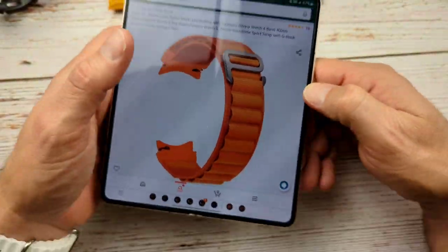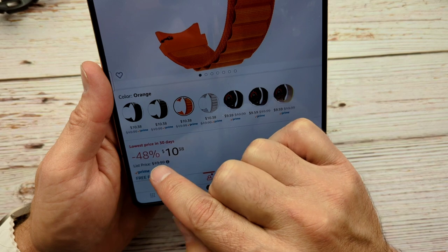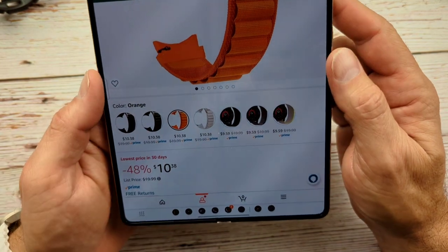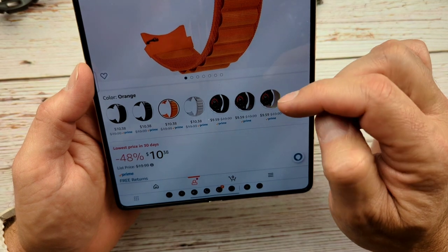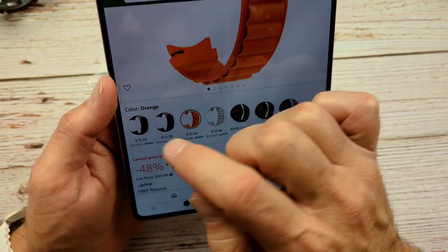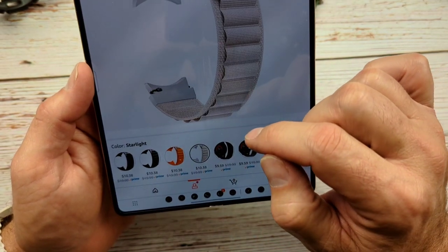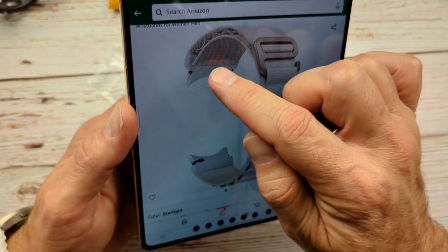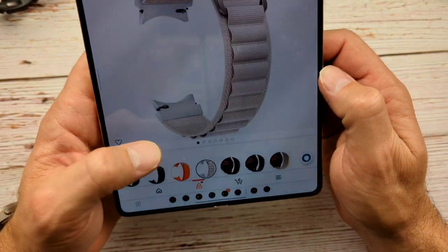These are pretty reasonably priced. The alpine loop version of this band comes in some pretty cool colors. Right now it's 48% off the list price — this is Black Friday when I'm filming this, so that could have something to do with it. List price is $20, though I seriously doubt you would ever pay $20 for this. It does have black, green, orange, and then a creamy starlight color — I think that would have probably looked really good with this particular watch. So $10.38 for the alpine loop.